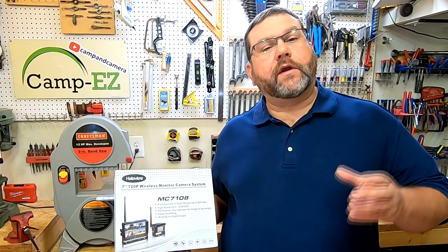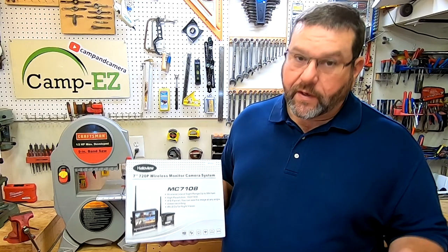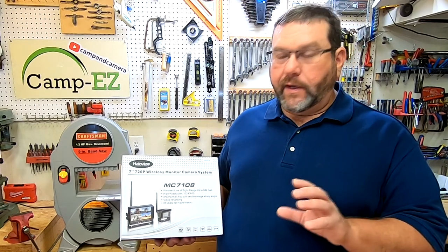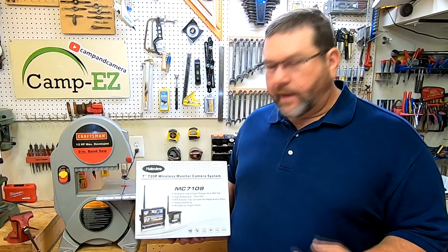I want you to know that I'm going to give a very open and honest review. I'm going to talk about the positives and the negatives. I didn't want to put any kind of a skew or slant on my review. They were cool with that. So let's get started.